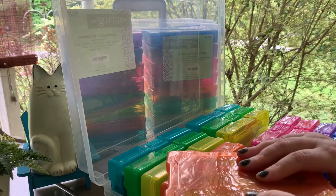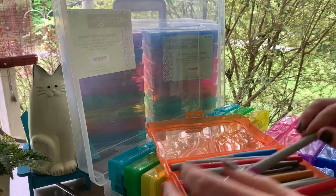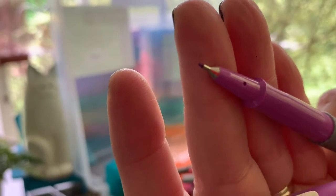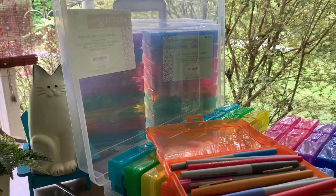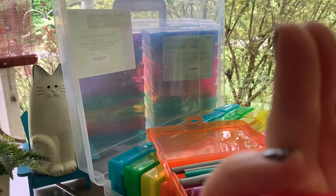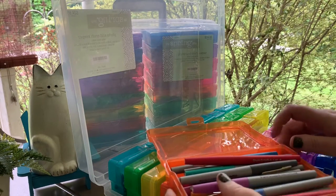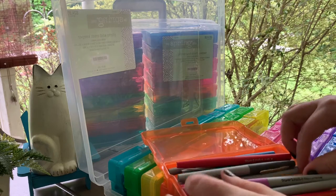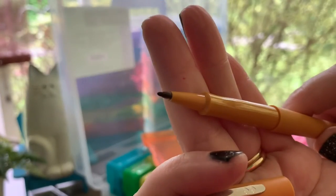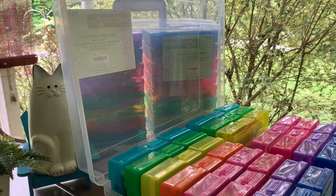I was never really a fan of Paper Mate Flares until I found they had a micro tip or extra fine tip, because I didn't like the ones with the standard tip — it just felt too big for me. When I saw the extra fine tip version, I got those, and then when they came out with the pastels I figured I might as well get those too, so I have those as well.